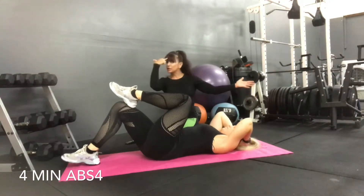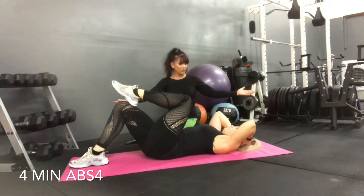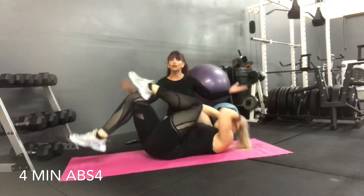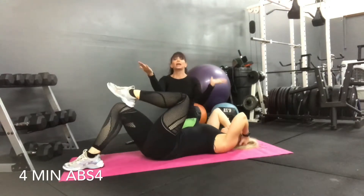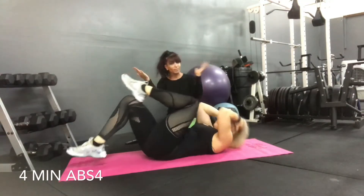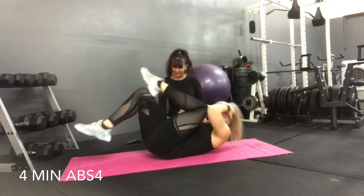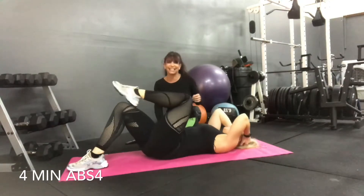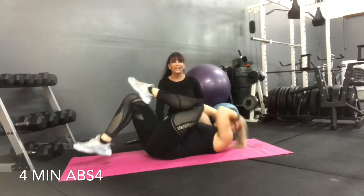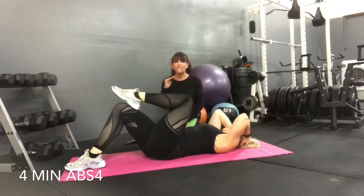Her knee goes right to her forehead — she's locking herself out. Lower body comes off the ground. So we've got a reverse curl going on at the bottom and a crunch going on at the top. And she's got it perfect. Can you feel the difference between last week and this week?